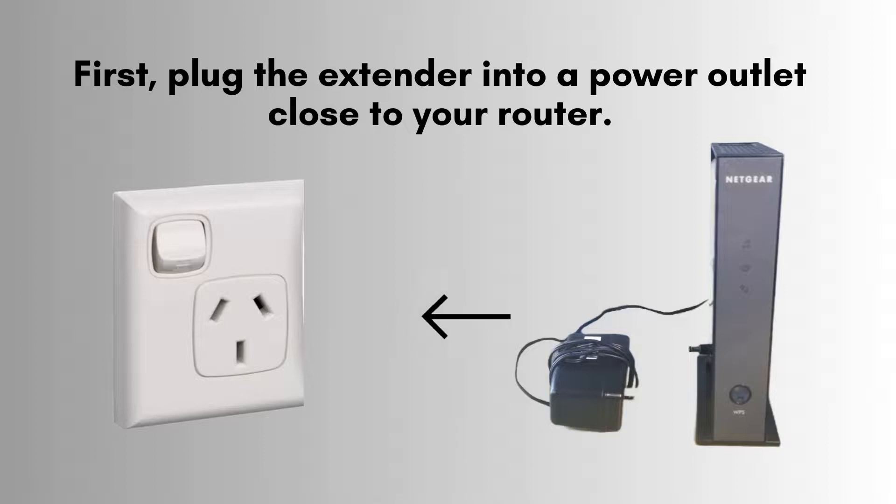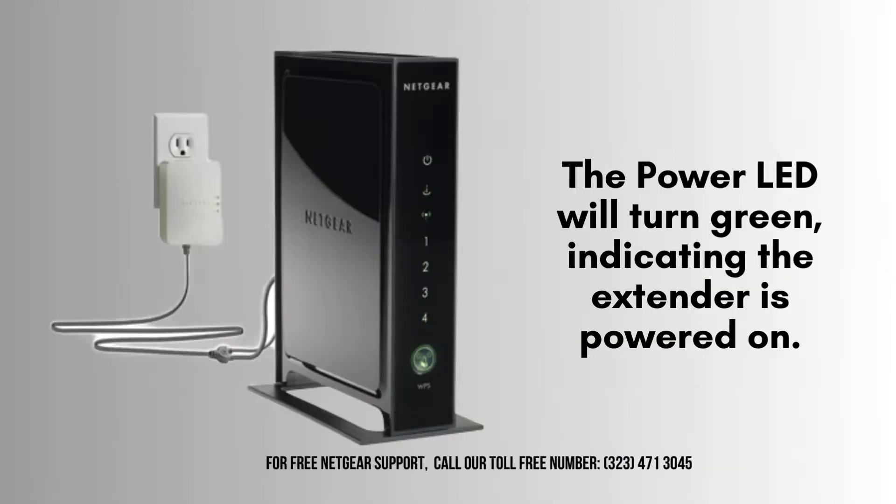To begin, plug the Netgear WN2000 RPTV3 Wi-Fi Range Extender into a power outlet located near your router. This ensures a strong initial connection between the extender and your existing network. The power LED will illuminate green, signaling that the extender is successfully powered on and ready for the next steps in the setup process.